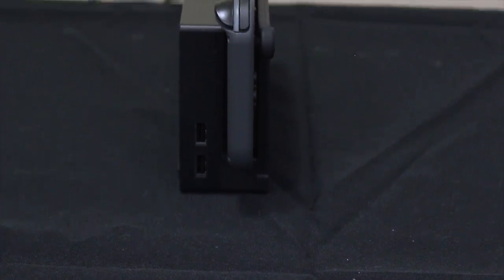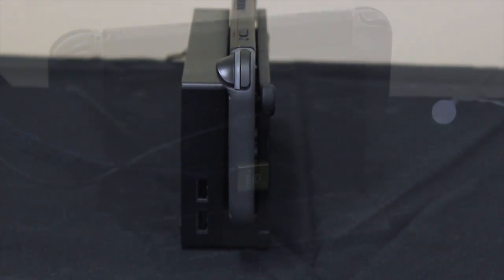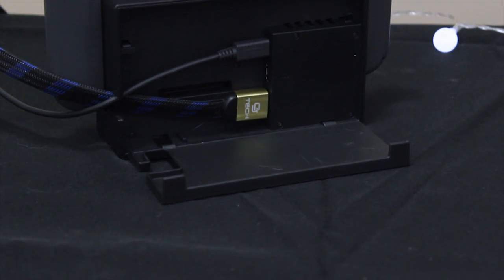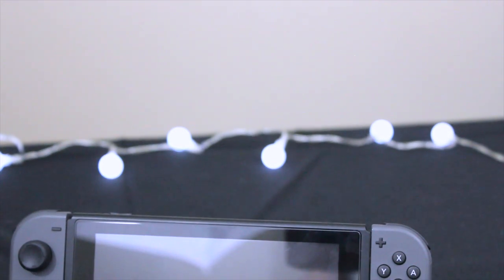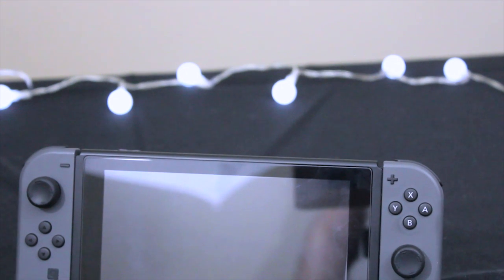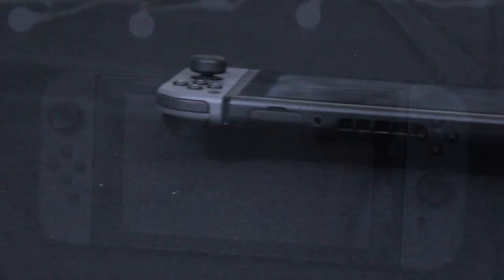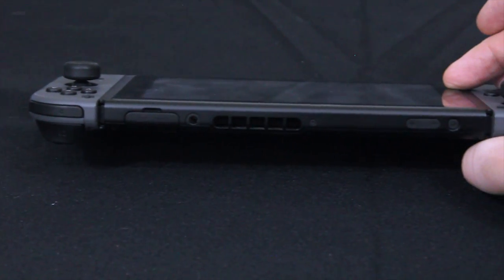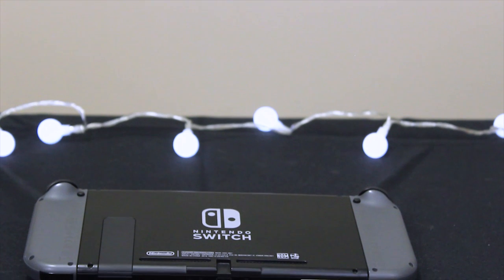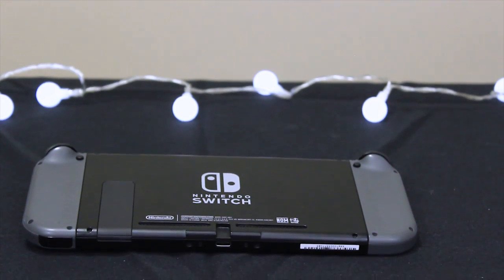I really, really recommend a screen protector, especially because the screen is plastic. That actually has a major pro and a major con. The screen is more flexible than glass and should be a lot more forgiving if you drop it — it shouldn't shatter, and if anything it might crack, but probably won't ever get completely smashed unless you're really trying to. On the flip side, plastic is a lot softer, meaning it's definitely easier to scratch. There's nothing that makes a new device feel not brand new anymore faster than a scratch on the screen.